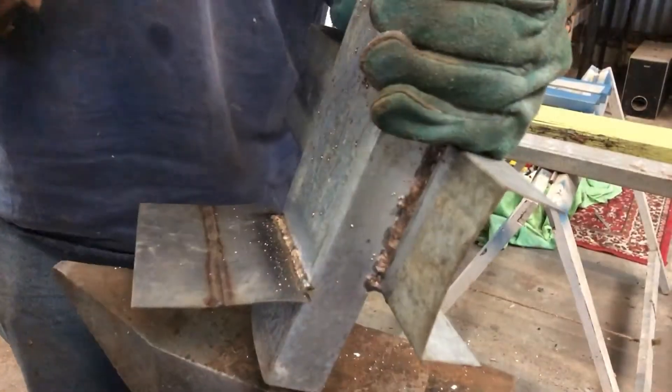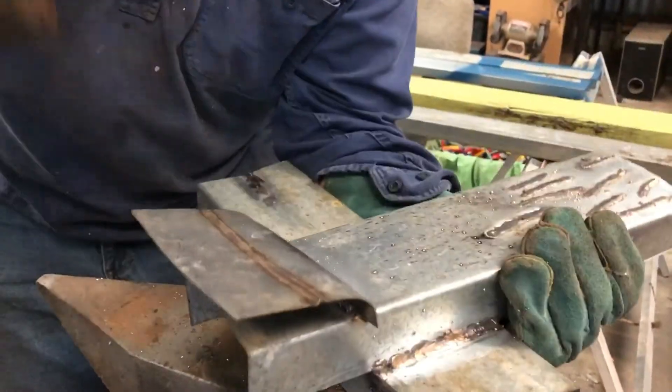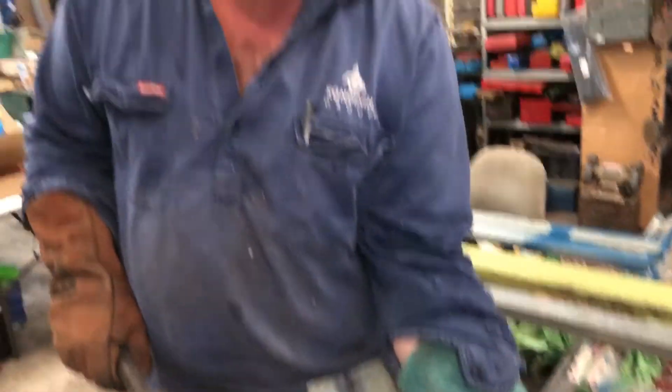Another thing MIG brazing is good for is dissimilar metals. Here we're going to try joining stainless steel to galvanised steel. And there we go — it's probably not the neatest weld I've ever done, but it's certainly joined it. There's nothing wrong with the strength of that.